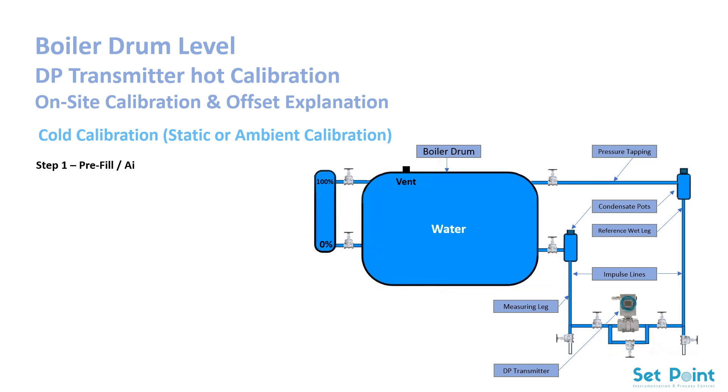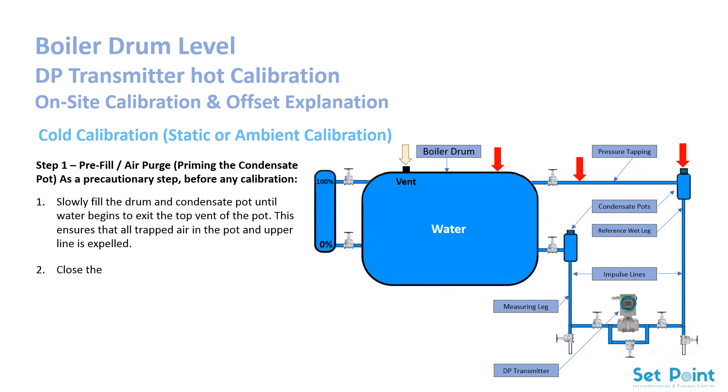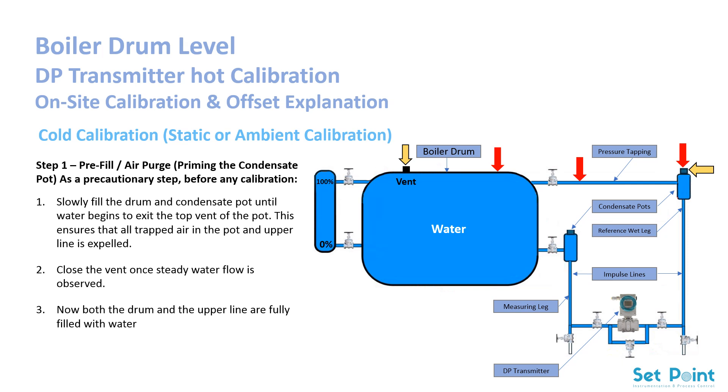Step 1: Pre-fill and air purge — priming the condensate pot. As a precautionary step before any calibration, slowly fill the drum and condensate pot until water begins to exit the top vent of the pot. This ensures that all trapped air in the pot and upper line is expelled. Close the vent once steady water flow is observed. Now both the drum and the upper line are fully filled with water, free of air. Even if the boiler has been off for a long time, this step guarantees that no air pockets remain in the hydraulic system.